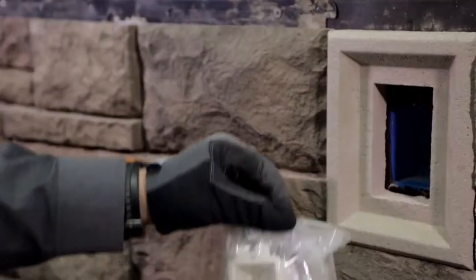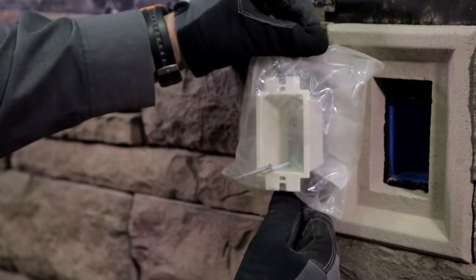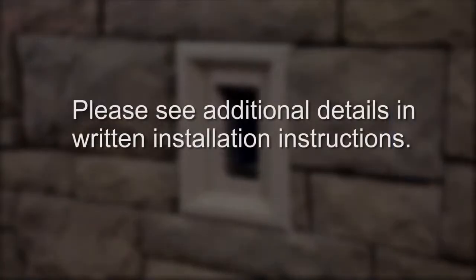An electrical box extension has been included for your electrician to complete the installation. Please see additional details in the written installation instructions.